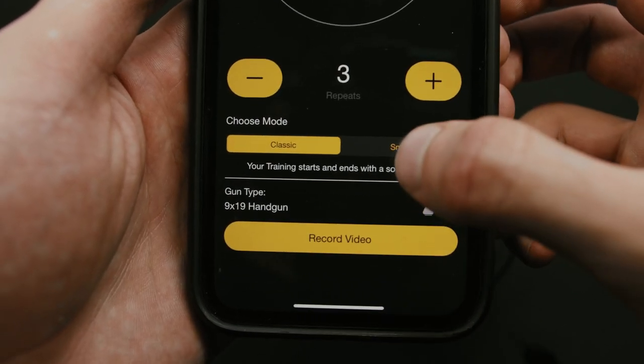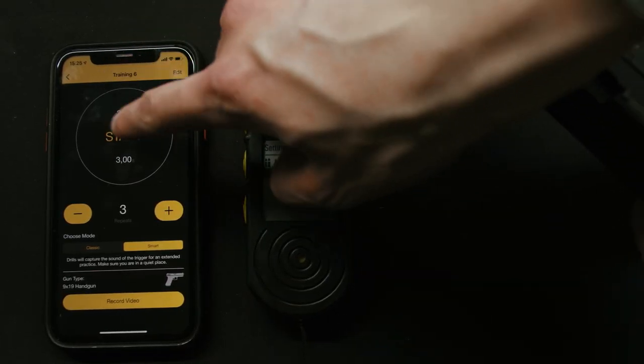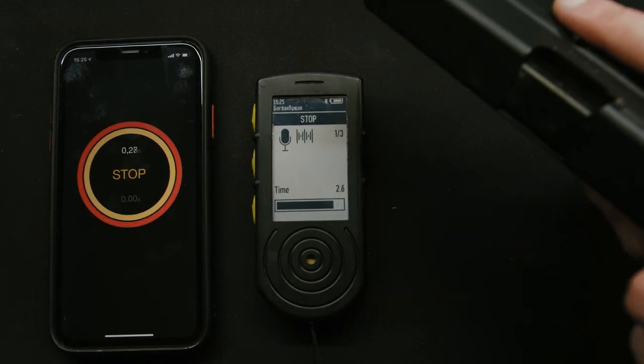Now when things get exciting is when we switch to smart mode. The app will capture the sound of the trigger pull so you get a clear readout of the time each rep took you to complete.